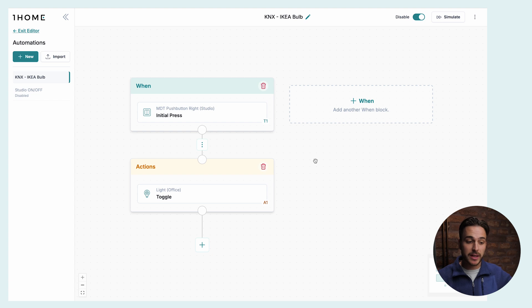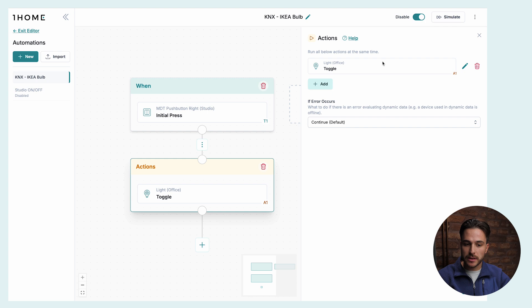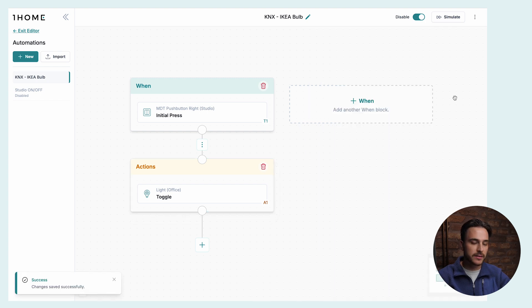First, let's make a simple automation where our KNX push button turns on the IKEA LED bulb. I have the LED bulb here behind me — when I press the push button, the light turns off and turns on. I can toggle it and it works near instantly. In OneHome automations, we set up a trigger that listens for the initial press on our KNX push button, then we add an action that toggles the IKEA light. We save it, we run it, and as you see, it works like a charm.